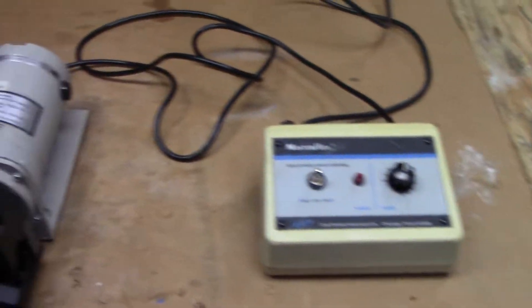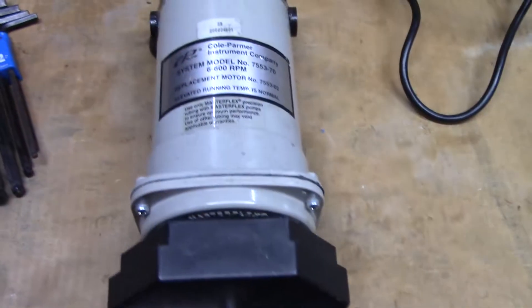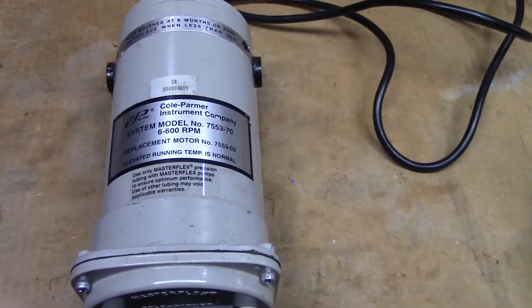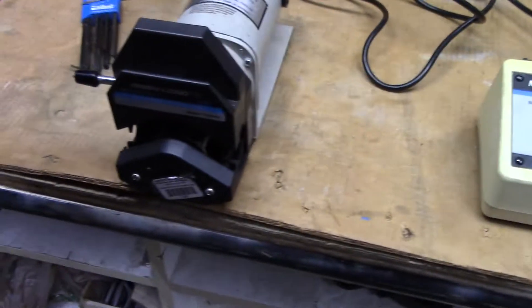Hi, this is Michael from Hitech Trader. Today we're looking at a Colt Palmer Parasolic Pump. The model is 7553-70, with a little controller. It's 115 volts.